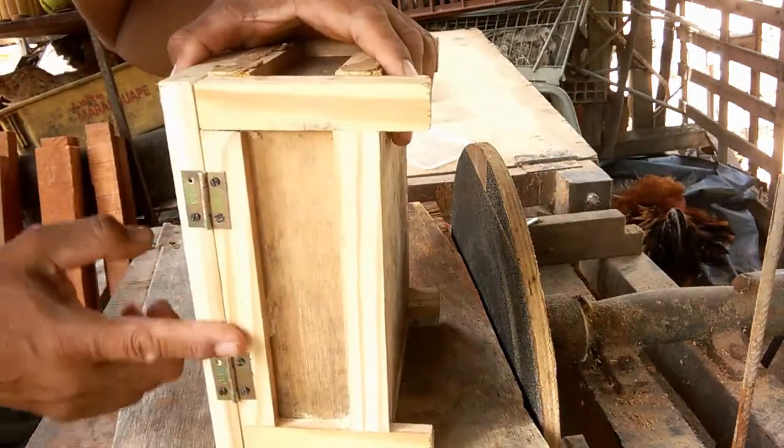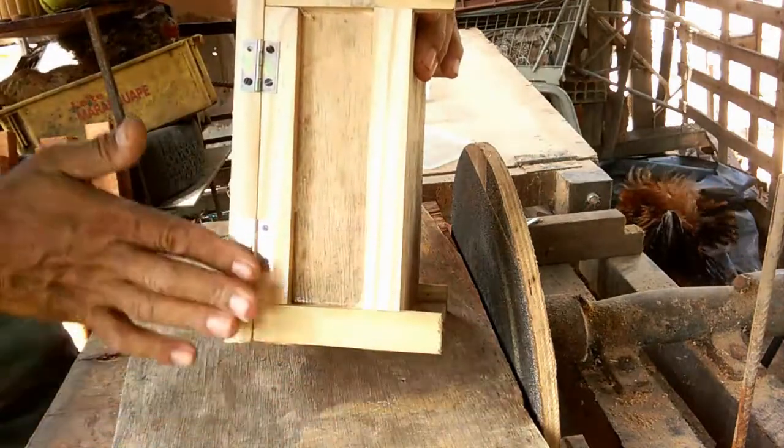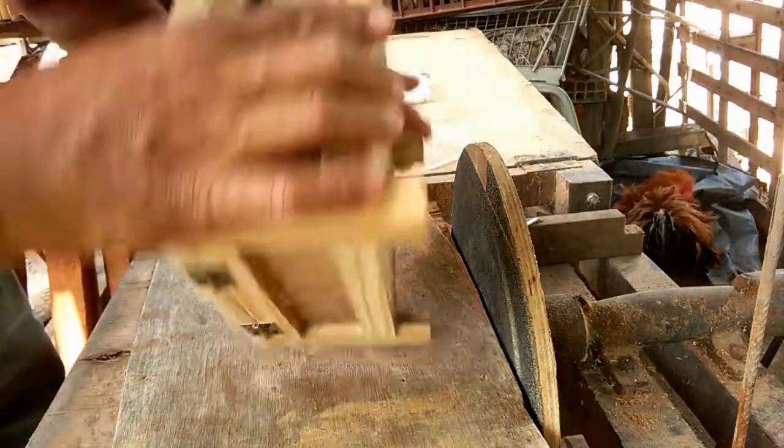Primeiro lixou esse lado, lixou esse lado, pra poder eu pegar o centro dela, pra ficar bem organizado. Aí depois agora eu vou lixar esse outro lado.